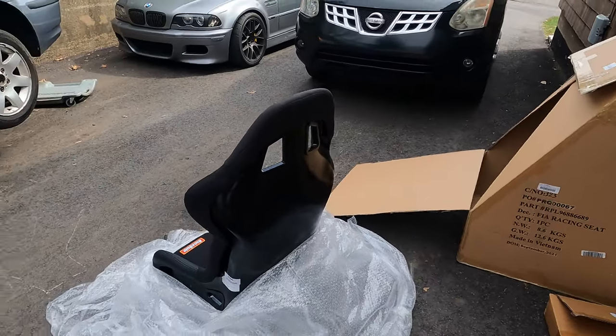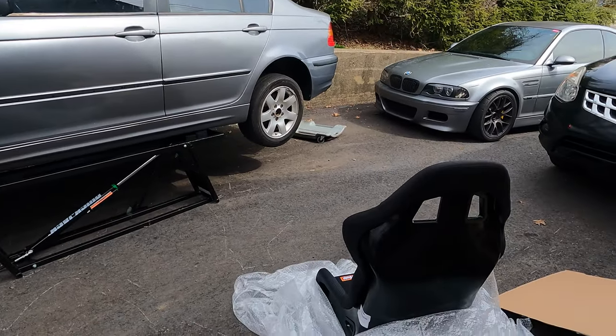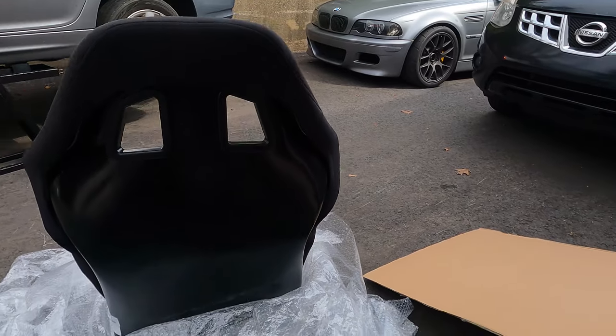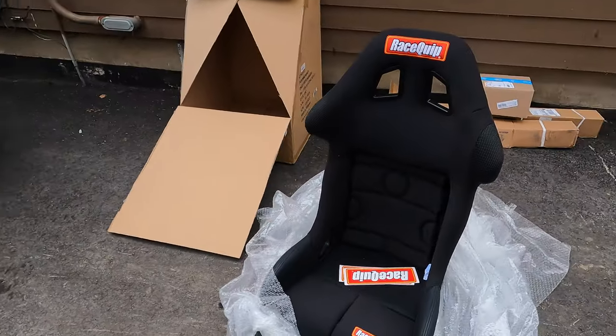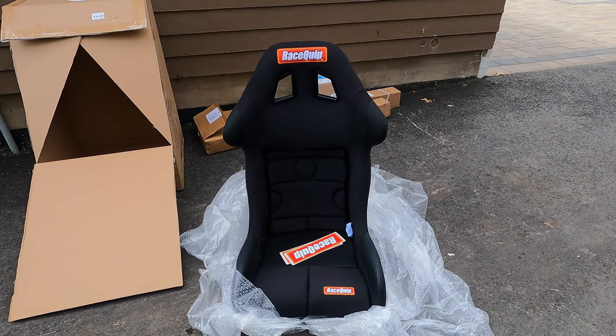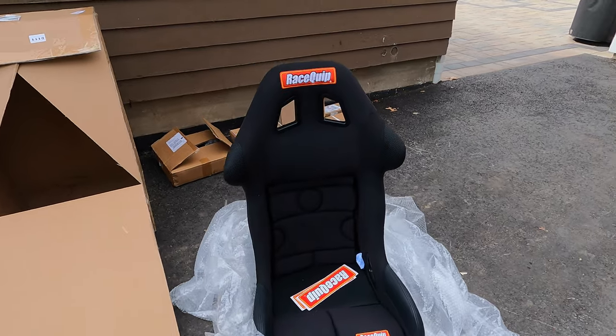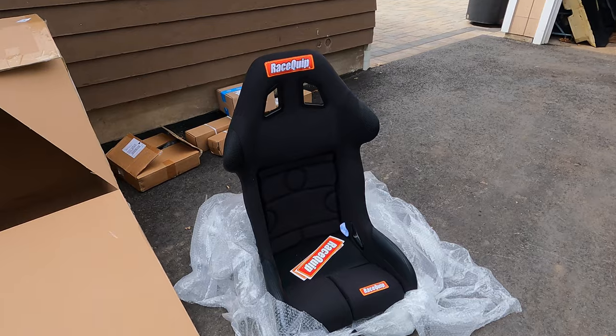We'll see how this fits in the relatively small E46. Look how wide this thing is from side to side — it's incredible. We paid around $480 for it, which is not too bad for an FIA-rated race seat. I didn't think it would be this big, but it is what it is.